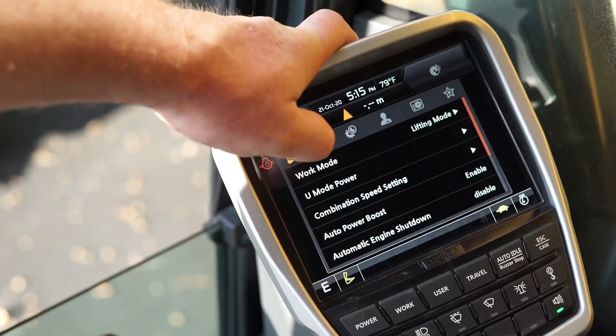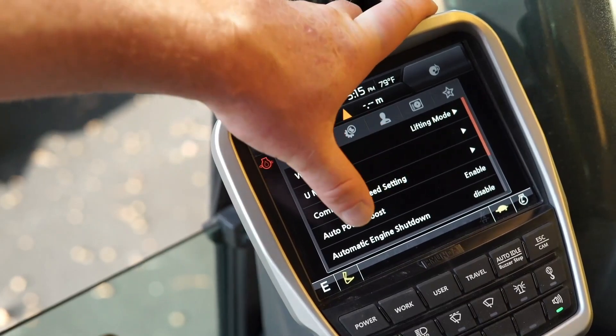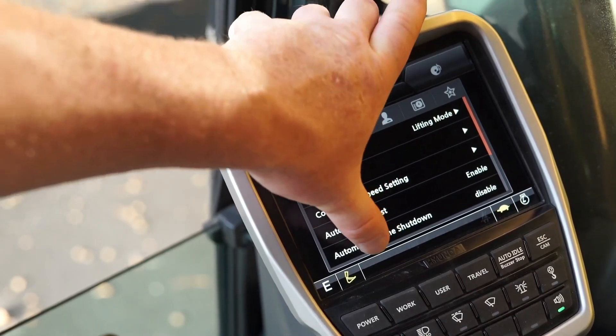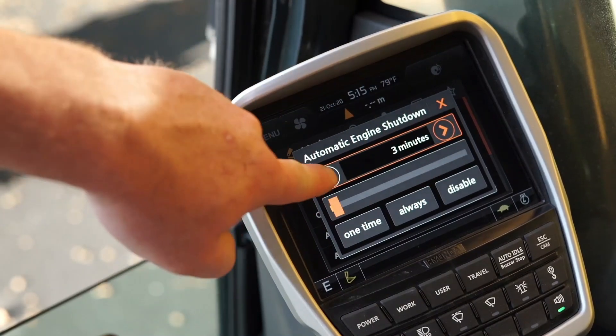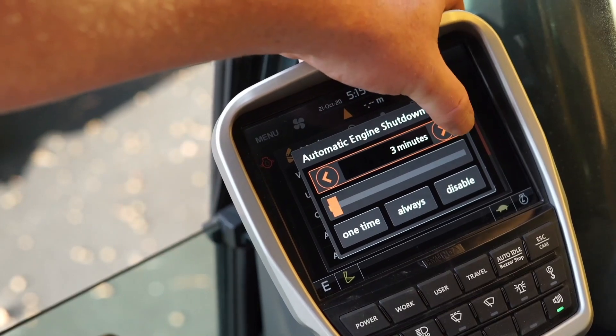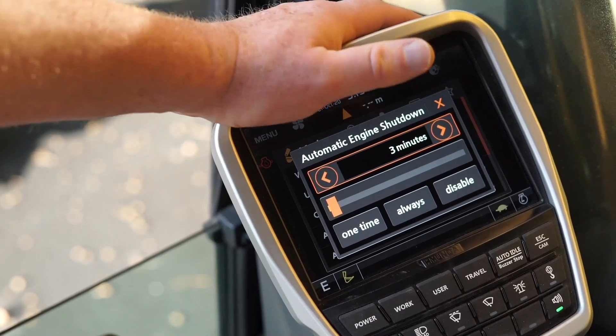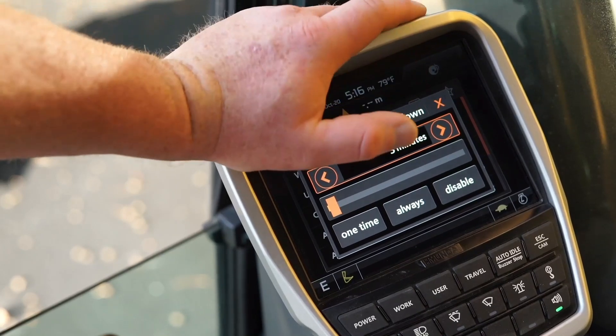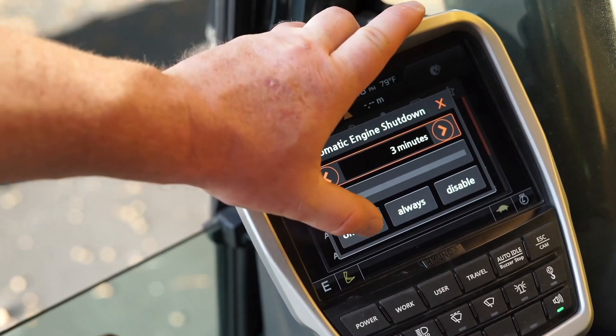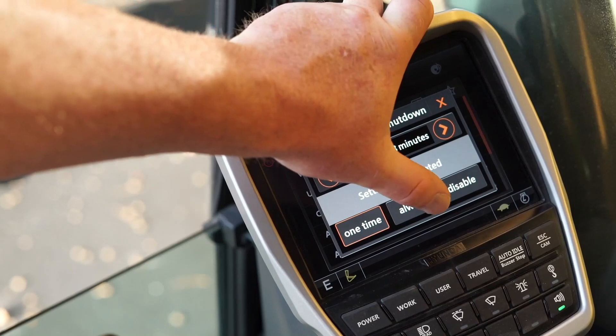Another feature standard on the 220AL is automatic engine shutdown. You can drag the bar or click the arrows to select the timer — for example, three minutes — so the engine shuts down if the operator hasn't operated anything, and you can select it for a single shutdown or always.